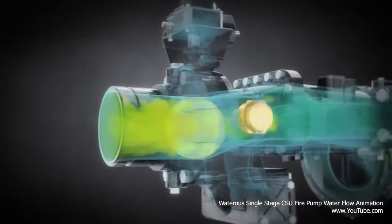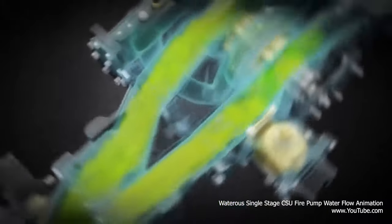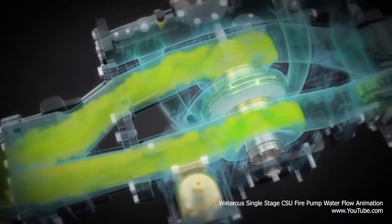As the water flow enters the intake, it is channeled down the parallel piping to both sides of the pump. Water then enters the impeller shaft assembly through the eye of the impeller.